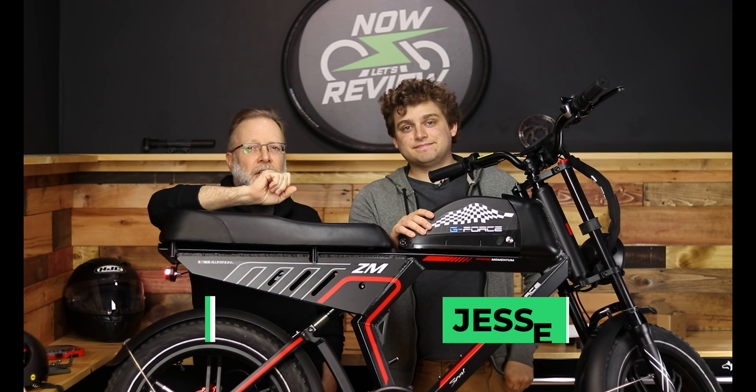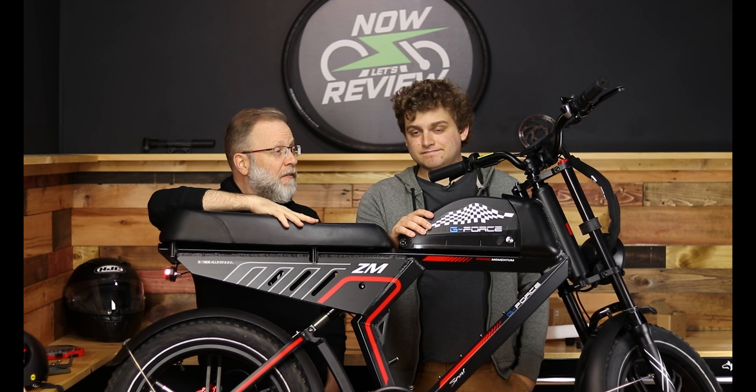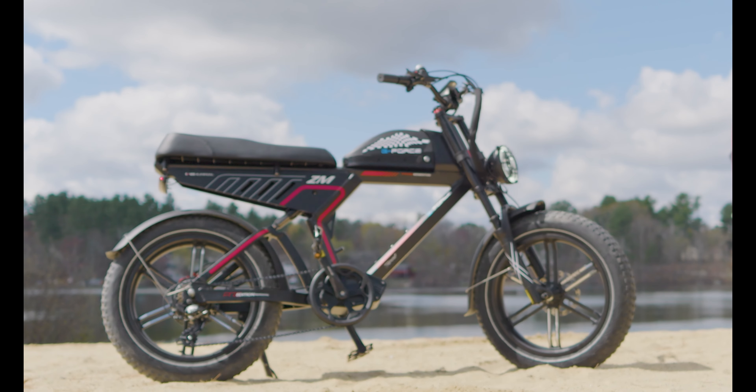Hey everybody, I'm Zach and I'm Jesse watching Now Let's Review, and we're going to be reviewing this pretty fun bike, the GeForce ZM Next, on Now Let's Review.